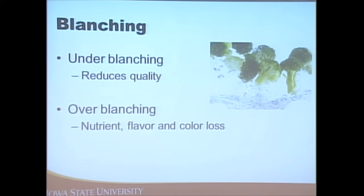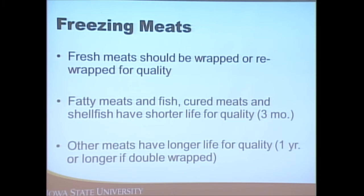With meats, they should be wrapped or re-wrapped for quality — when you get back from the store, if you're keeping meat for a long time in the freezer, add another layer of freezer paper. Fatty meats, fish, cured meats, and shellfish have about a three-month shelf life in the freezer. Other meats can be kept about one year in the freezer.